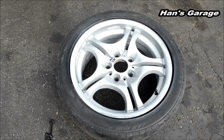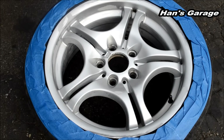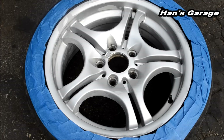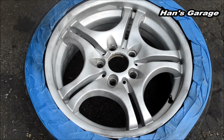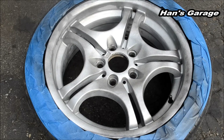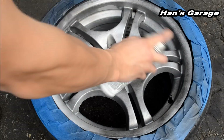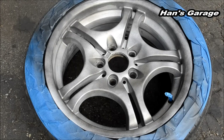All right, I have finished sanding down everything and I am going to paint now. But before I paint I am going to cover the tire. All right, I am going to put the first coat on. Okay, now we are going to put on the second coat.